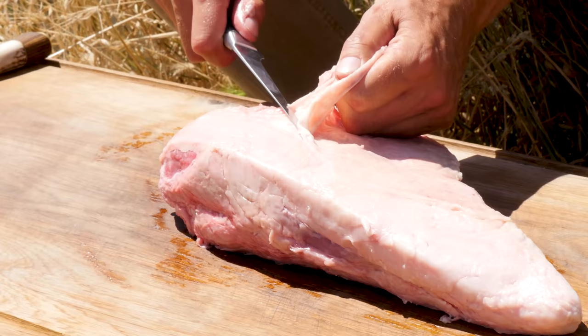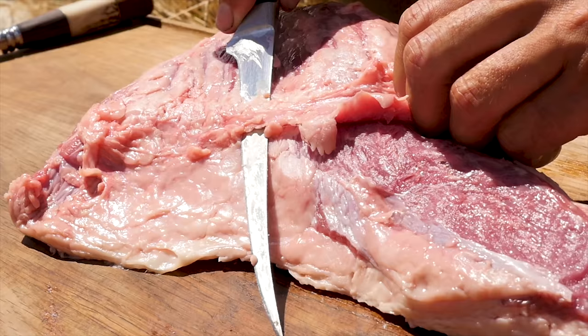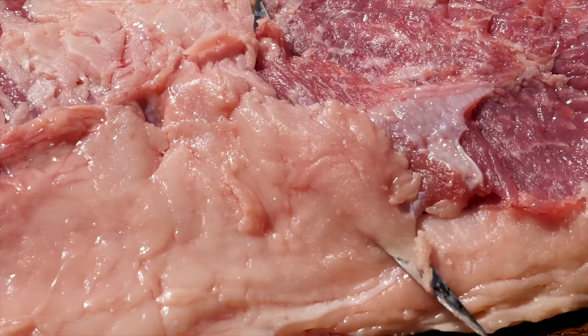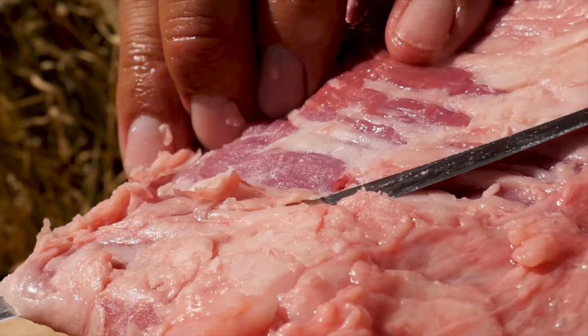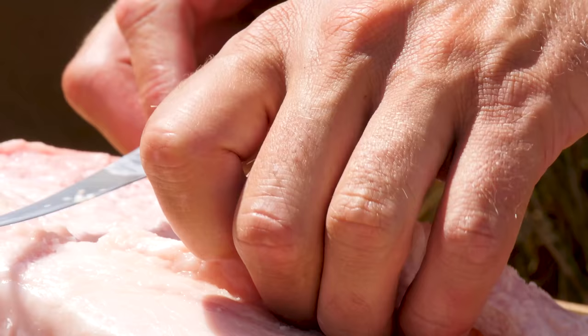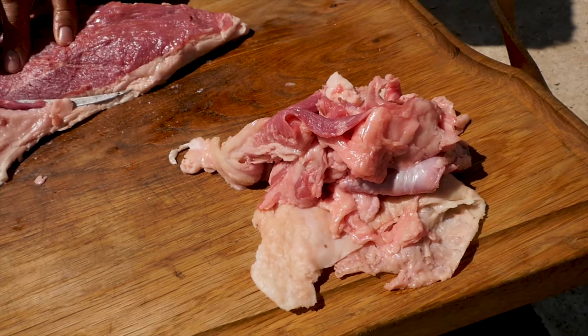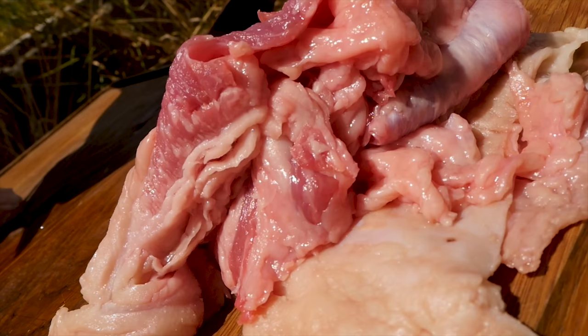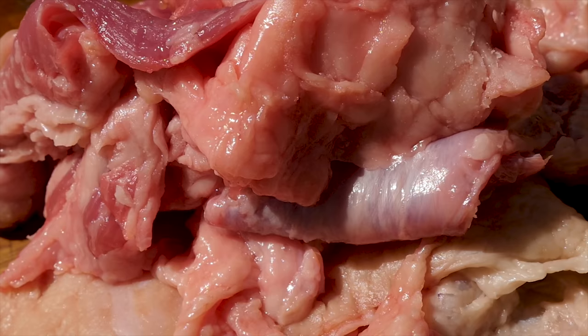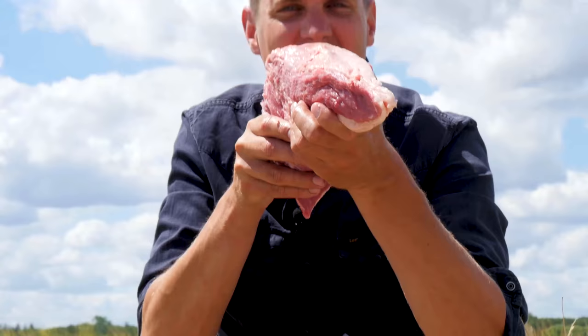Let's start on top. I'm taking my filleting knife and working my way through that silver skin — slicing underneath, taking off as little fat as I can, while making sure we get all that silver skin off because it's not going to taste good when we start eating our steaks. Most of what we sliced off is silver skin with a little bit of fat. It actually serves no other purpose than seasoning your skillet, for instance.